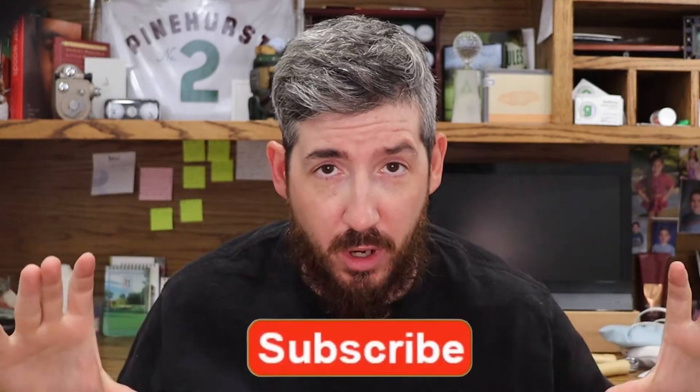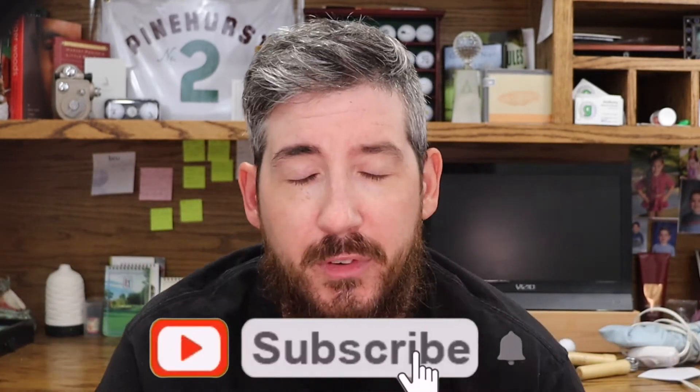I did a live session this week where I went live on Instagram. If you guys aren't already, my Instagram handle was at the beginning of the video, so you're going to want to follow that. And also, hit the subscribe button down below if you're not already subscribing.